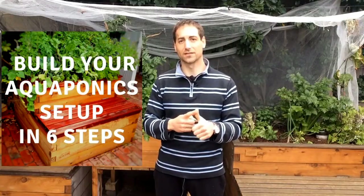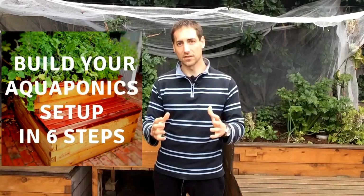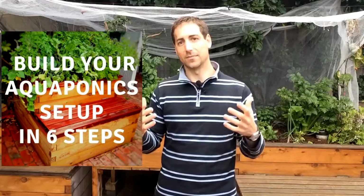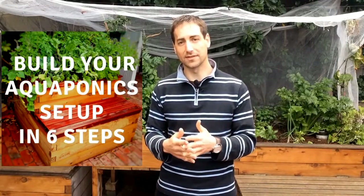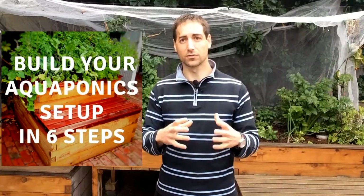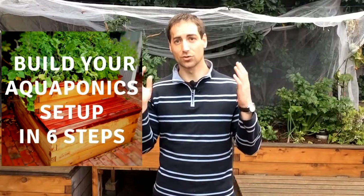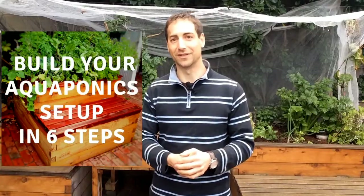If you're watching this on YouTube, in the description below you'll have access to some free gifts. First, you have access to a six-step process to build your own aquaponics system in good conditions. I developed this because too many beginners start aquaponics with the wrong design. It's completely free and I really designed it to help you build your setup and succeed in aquaponics.